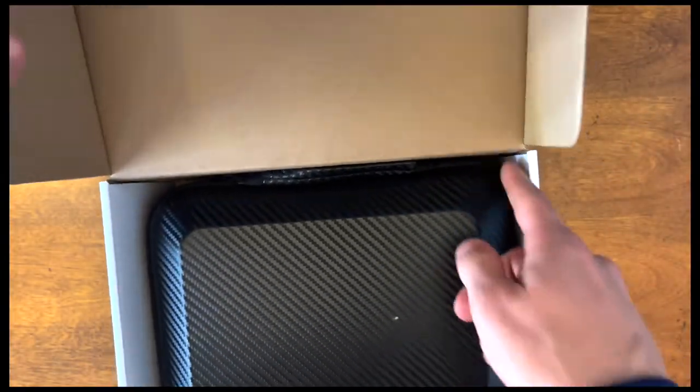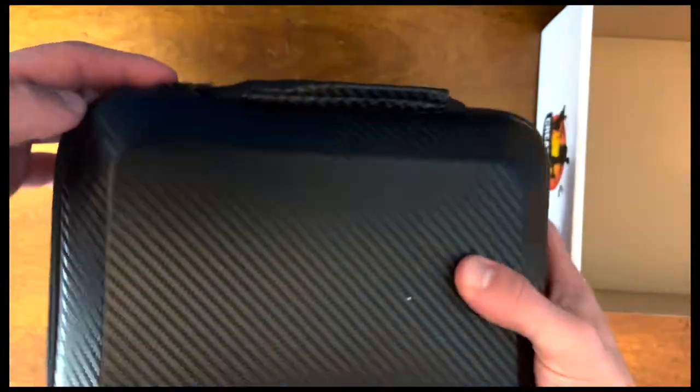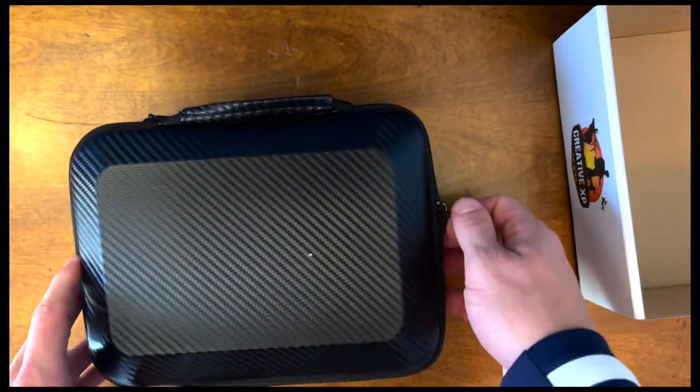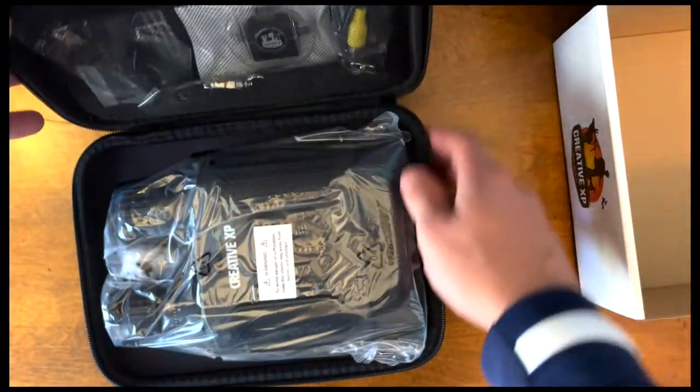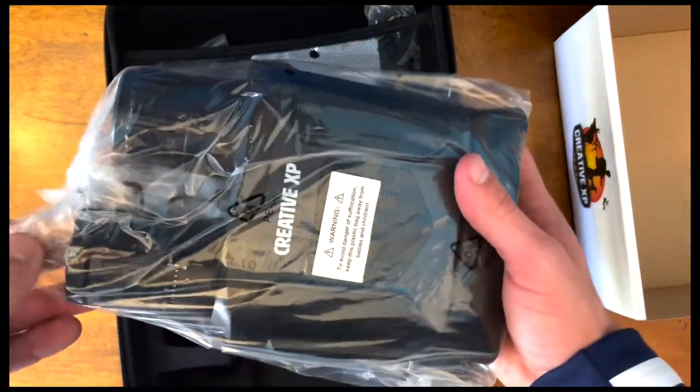Open the box to a very nice — it's like a carrying case. That'll come in handy when traveling with them or taking them anywhere to use them. You unzip it to find what look like the binoculars themselves.